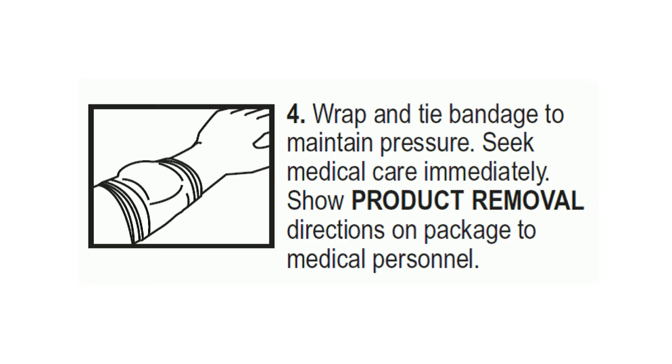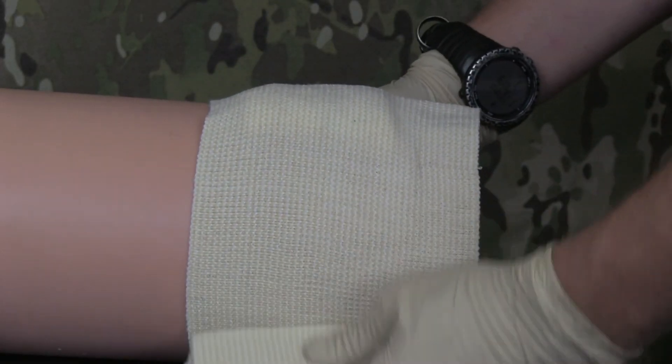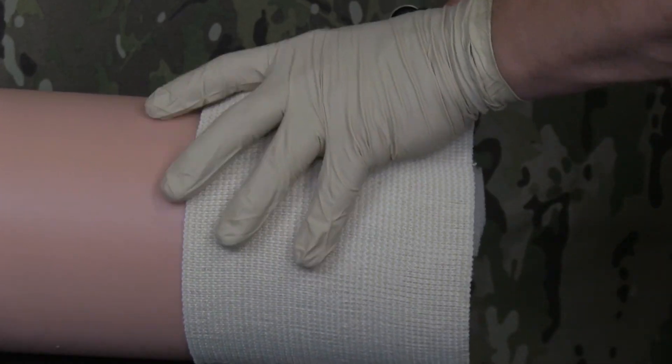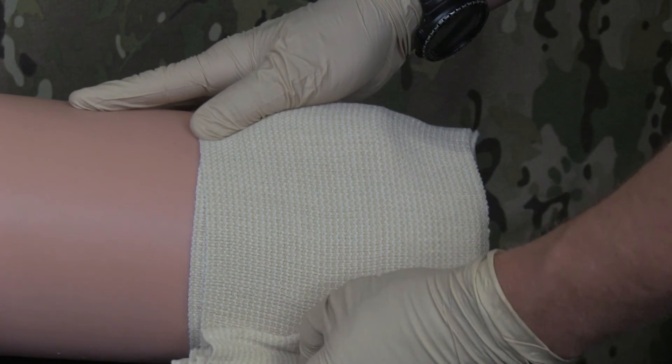Directions for Use 4. Wrap and tie bandage to maintain pressure. Seek medical care immediately. Show product removal directions on package to medical personnel. Use your issued pressure dressing or other appropriate materials to bandage the wound tightly, securing the Quick Clot Combat Gauze in place once bleeding is controlled.